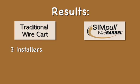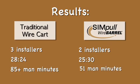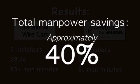In this scenario, three installers using the traditional wire cart method completed their pulls in 28 minutes and 24 seconds, a total of more than 85 man minutes. The two installers using the simple wire barrel system completed their pulls in 25 minutes 30 seconds, or an equivalency of 51 total man minutes. That's a total manpower savings of nearly 40%.